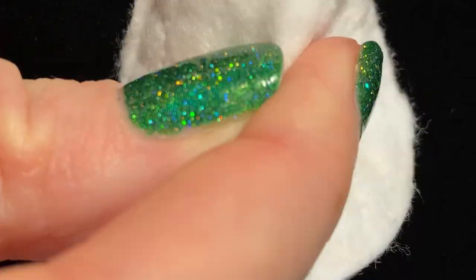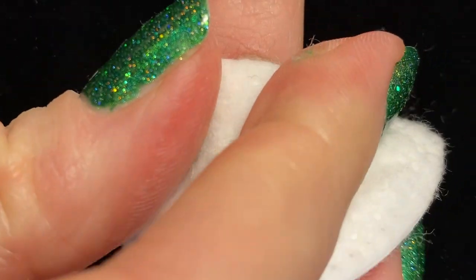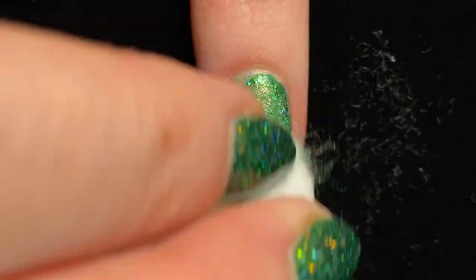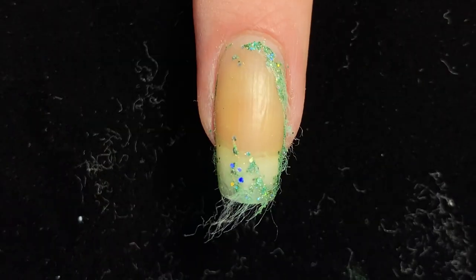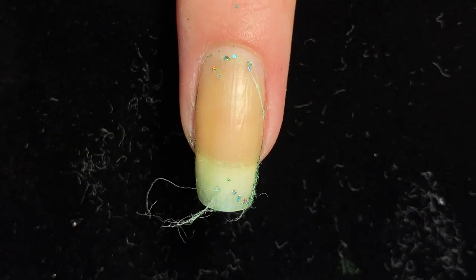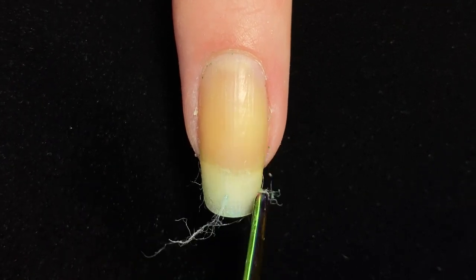Finally, we do have to talk about removal. Glitter polish is always quite difficult to remove because the glitters can prevent the nail polish remover from fully soaking through. I recommend applying acetone to a cotton pad and holding it on the nail for at least 20 seconds — that really helps it soak in, and you might have to do this a few times. If there are little pieces of glitter being really stubborn, you can very gently push them off with a cuticle pusher, just being careful not to scratch your nail.